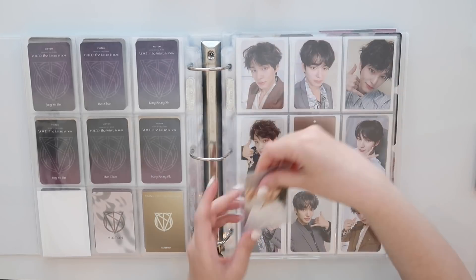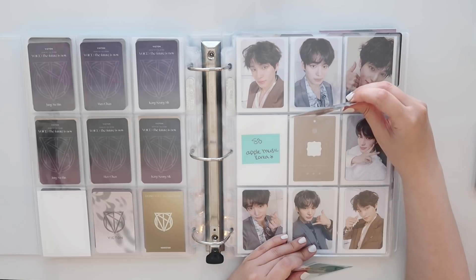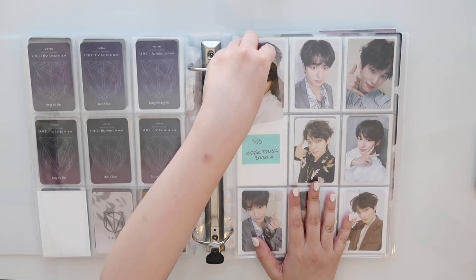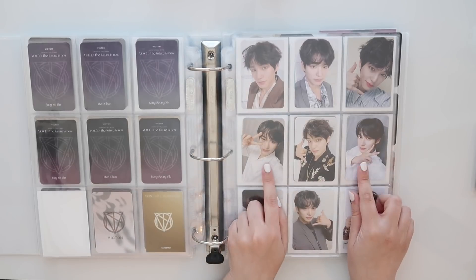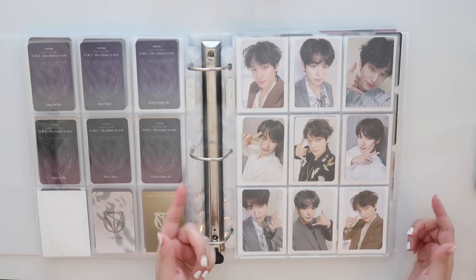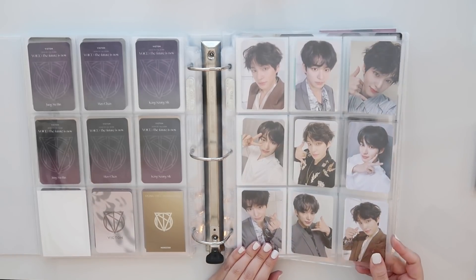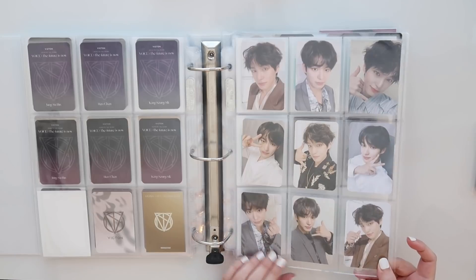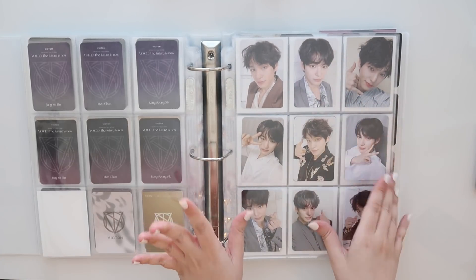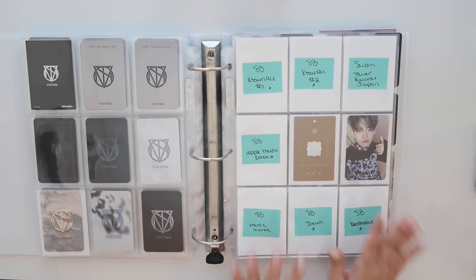I think I'm going to swap these two. This is the Apple Music Korea but I think I'm going to put it in the middle because he's wearing a different outfit. And then he's wearing — this is literally from the same couch that he's sitting on, in the same outfit. We'll do that. I'm starting to spiral here.